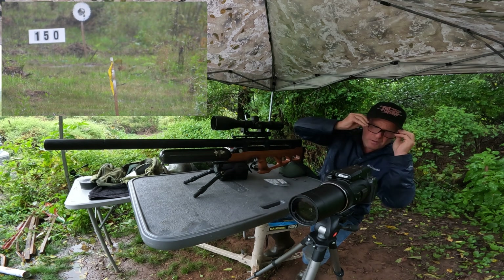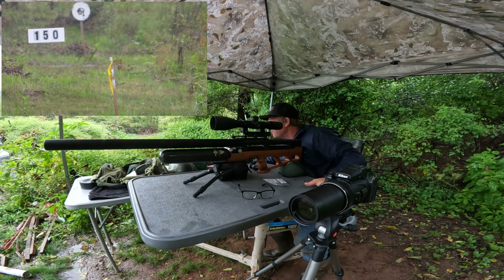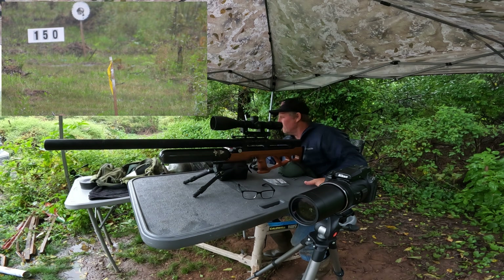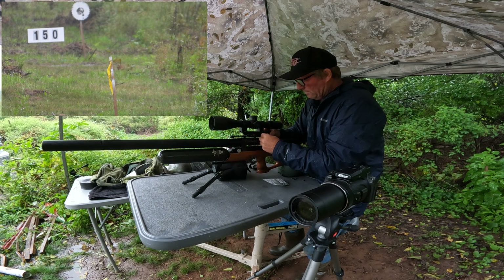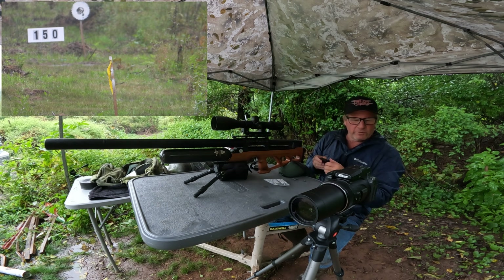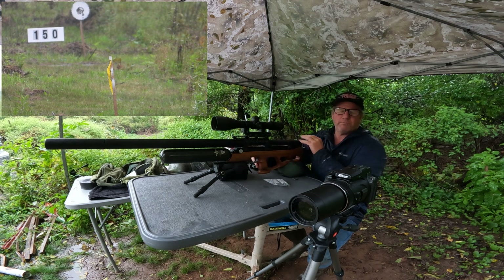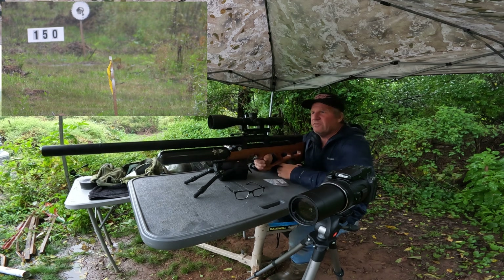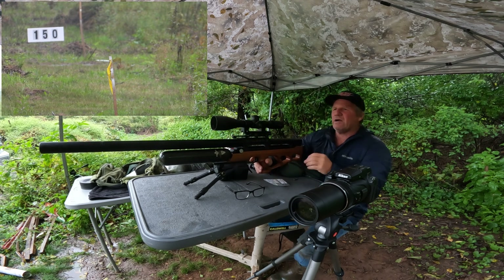I'll try that saw blade at 150. 150 will be 4.9 mils. Let's see what 150 looks like — we're still recording. When I get to 300 yards I'll try to make a bunch of shots and see if there's any consistency in the rain. Knocked it right down. All right, let's go to 200.